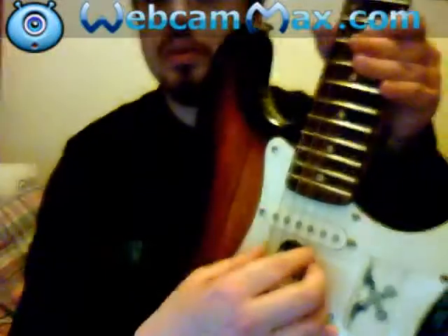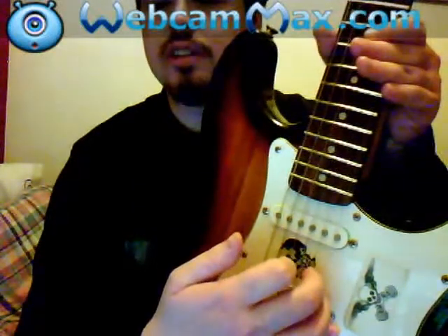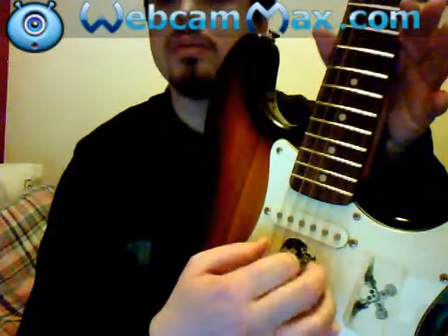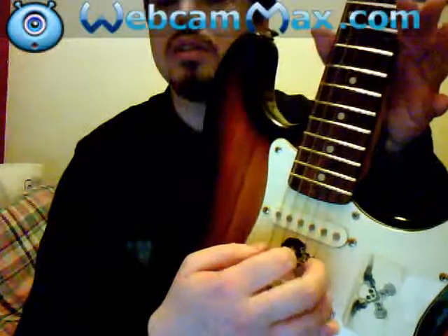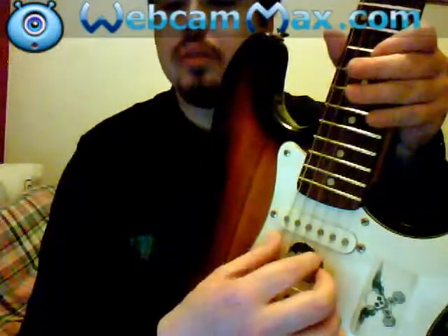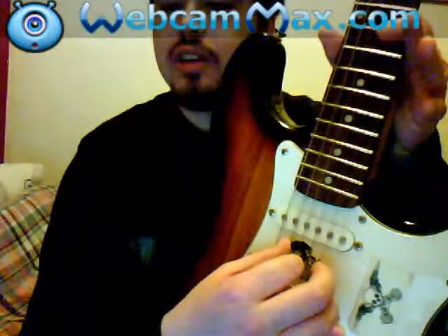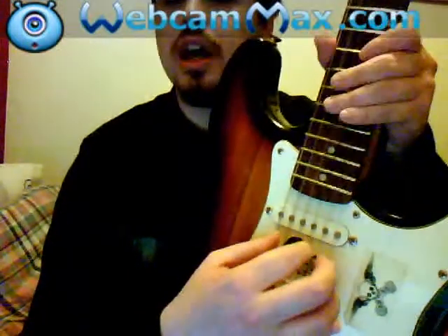Okay, now what you need to do is pluck the top string with your thumb, your first finger, your second finger, your third finger. Then what you're going to do is pluck again with your thumb. Then once you've got that kind of pattern, what you want to do is mess it up a bit — using your thumb to change the bass strings between the bottom E and the A. So move the finger to the A, then back to the top, back to the A. Get used to doing that.